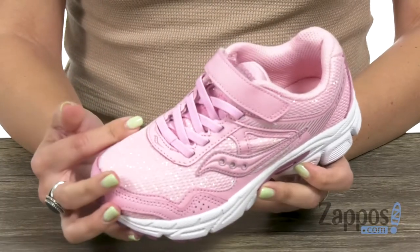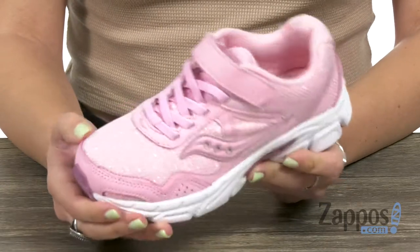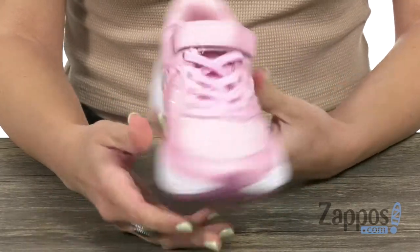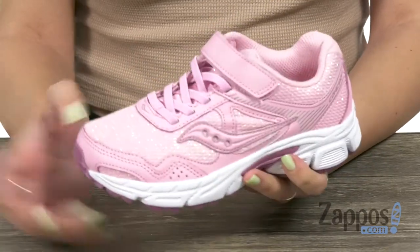These fun sneakers have a breathable mesh as well as synthetic for the upper. And you can see there's some hidden glitter going on everywhere, which hey, I am always a fan of glitter — this is so cool.